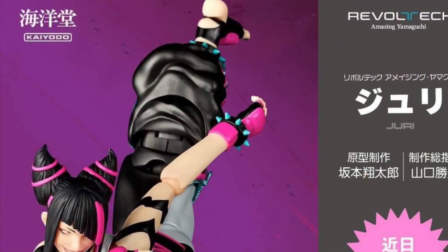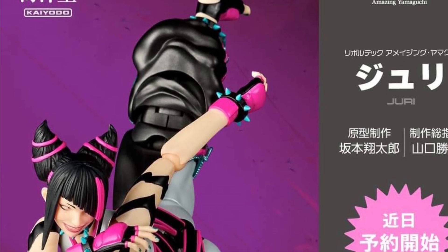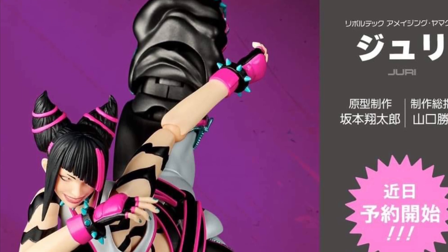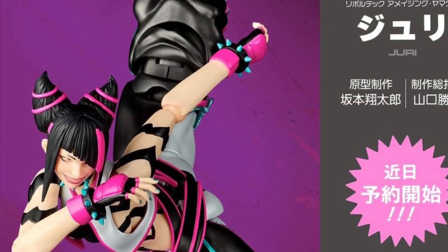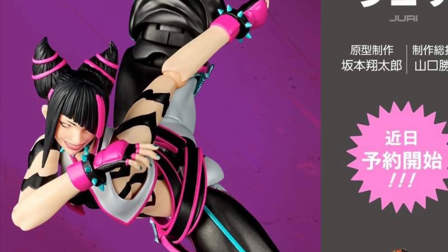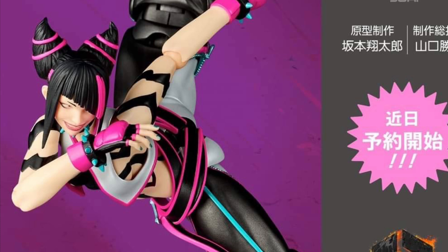Revoltech does an outstanding job with their articulation. They're getting better also with concealing those awful joint pegs showing in their shoulders especially. You've seen a lot of video reviews, everyone's agreeing with it. I think Revoltech heard the message loud and clear — just keep the articulation but conceal when the shoulders do those wild poses, and just kind of blend in the figure without the shoulders being exposed so awkwardly.